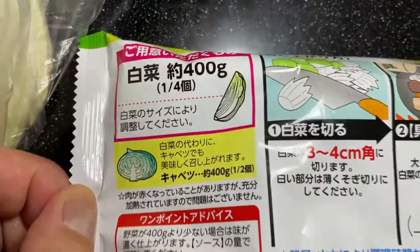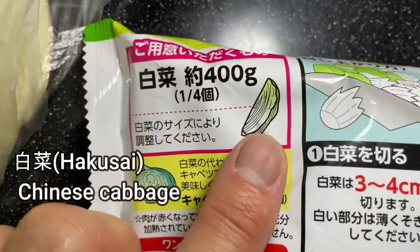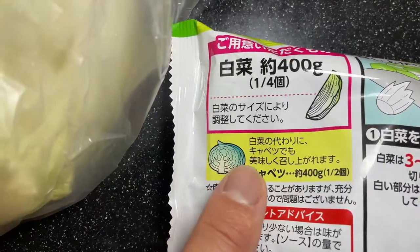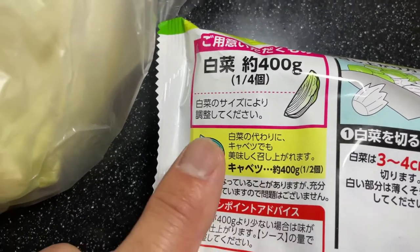It's pretty tasty and the only ingredient you really need is Haku Sai, which is this over here. It's really cheap to get. You can use Haku Sai, or you can use cabbage, or a combination.